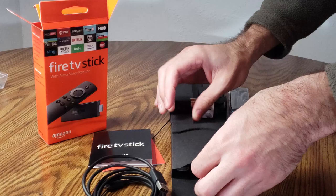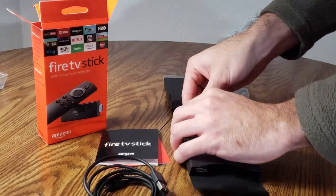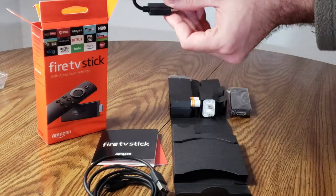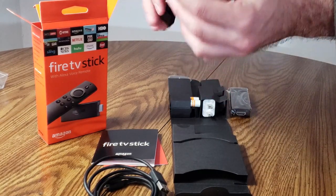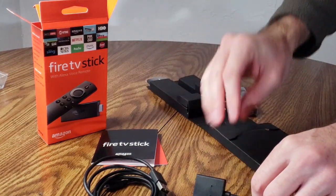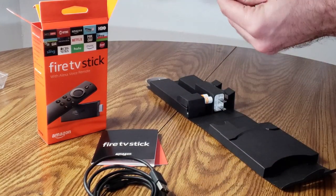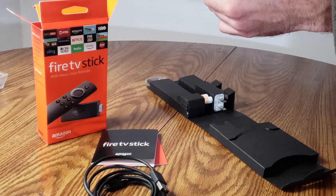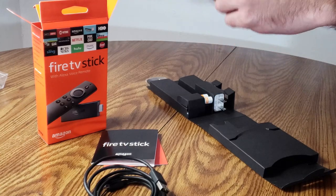The next thing I am pulling out is the HDMI adapter. Now I'm glad they included this in the box because there are some TVs out there where the Amazon Fire Stick is just a little bit too long and it doesn't fit into the HDMI port. Because of the way the TV was designed it's just too long and the port area is just too narrow. I had this problem on a Sony TV, so I'm very glad they have this in the box.